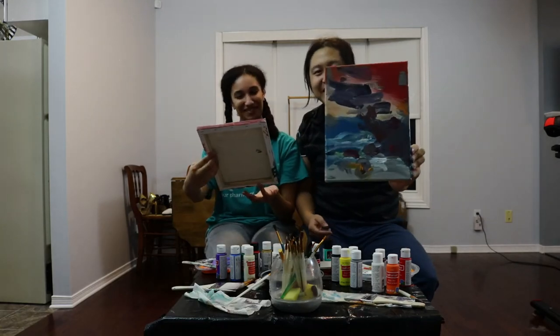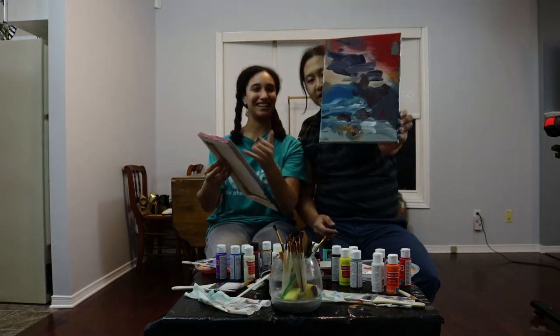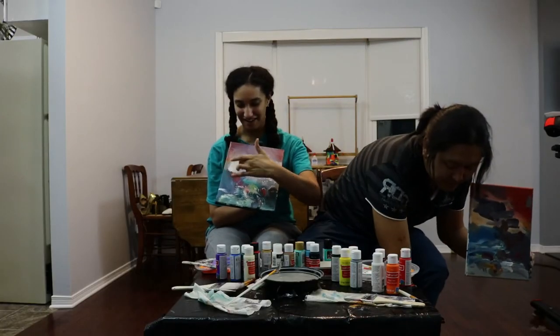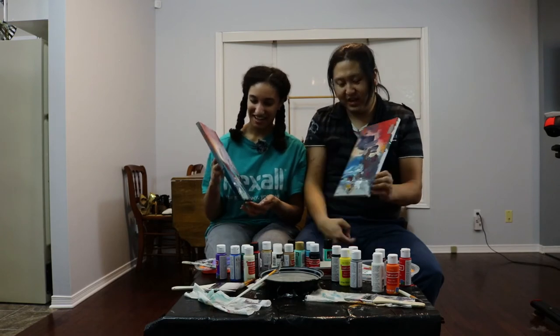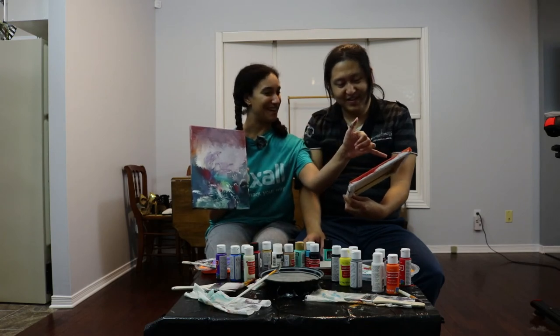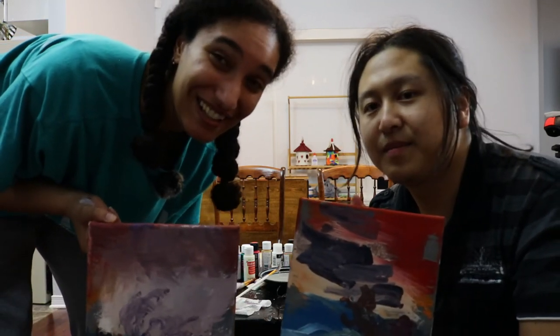Holy crap! It looks nothing like Bob Ross's painting — absolutely nothing like it, but I'm glad. I think you blended yours way better than what I did. Mine's kind of just blobs of paint all over the place. But still, you have the definitive wave right here. I honestly don't know what that is. Thanks for joining us — I hope you really enjoyed this video. We enjoyed it even though it was a bit painful. Let us know down below which one you like better. Bye!